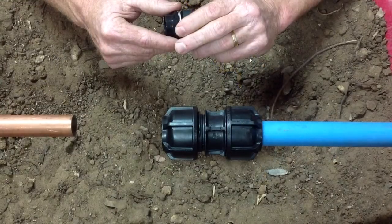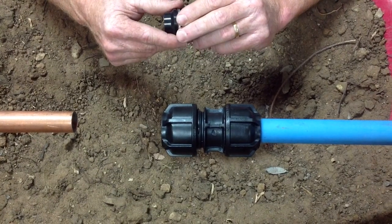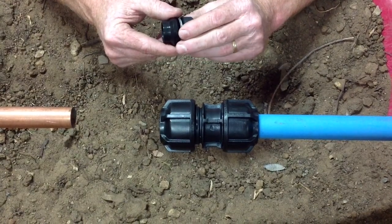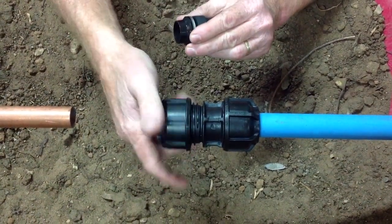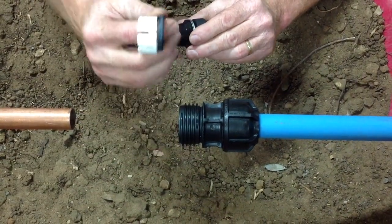What we're going to do today is show you how to join a copper pipe to a Filmac 3G compression fitting. There is an assembly sequence to this, so it's important that we get this right. We'll remove the nut from the compression fitting initially, and then remove the collet and the seal.